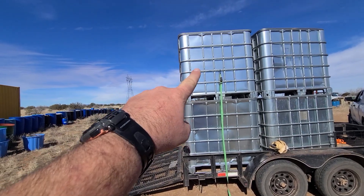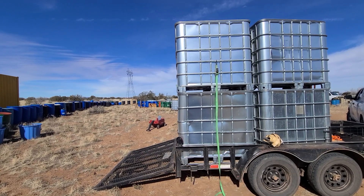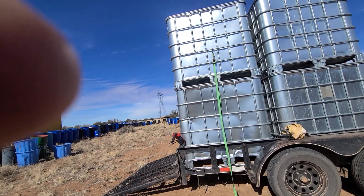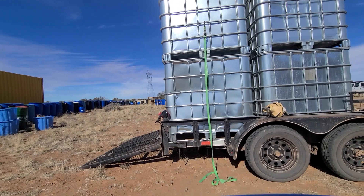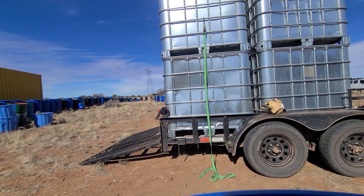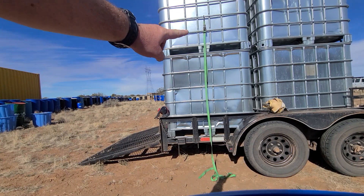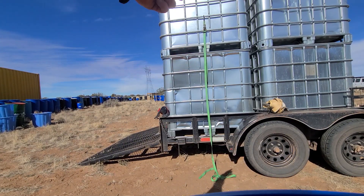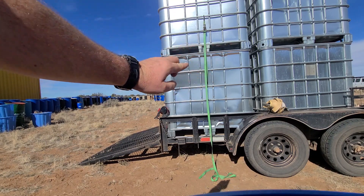I'm going to show how I get this one top down when they're stacked and you're by yourself. This is how I do it — I've learned to do this with a lot of different things when there's only one person. Right now, as you can see, the straps are strapped on on this side and then the opposite side too — both sides, not the front, not the back.